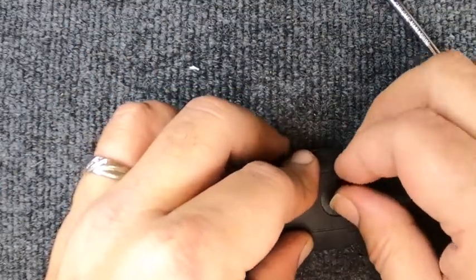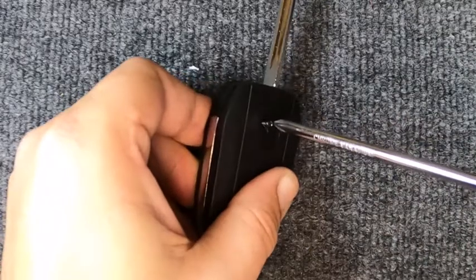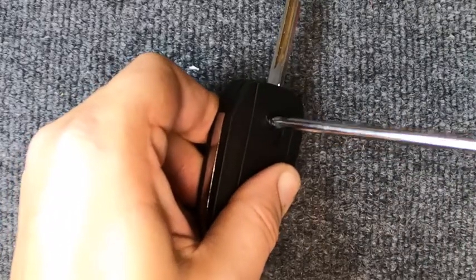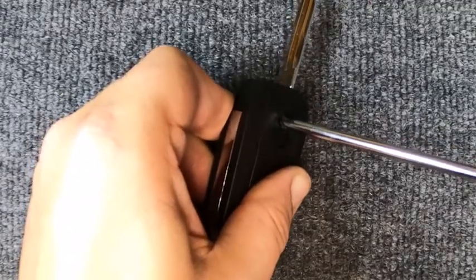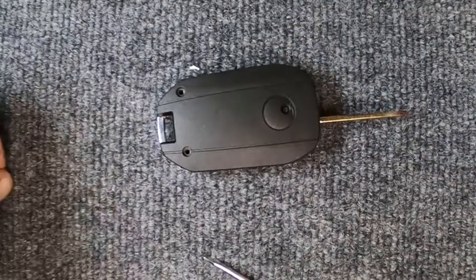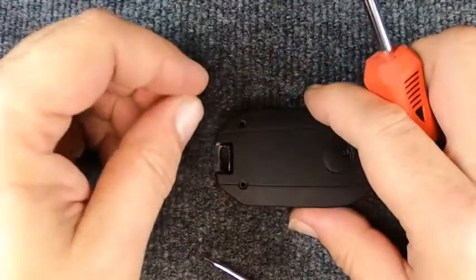Go ahead and put your Phillips screw in. I like to start at the top with these because of the spring tension. Now I'm done with that — we'll go ahead and reassemble these two.